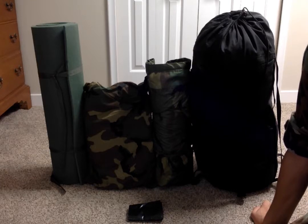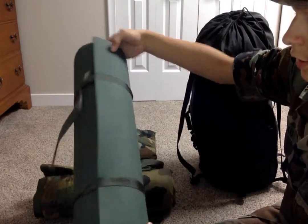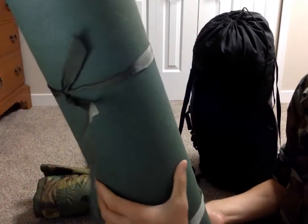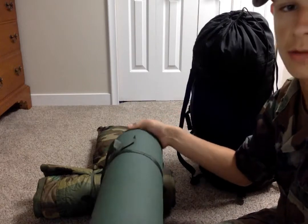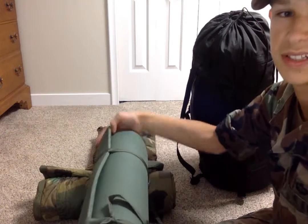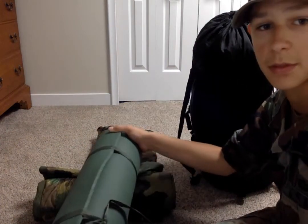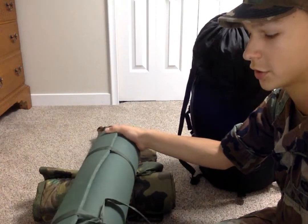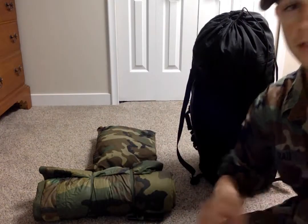Starting from the left over here — whichever side that is for you guys — we have the sleep mat, mat sleeping, standard issue. Not much of an item rangers would use much because it is kind of bulky. You're not always needing it, so it's more of like an on-base type of thing. In training you'll use it, but not much for a 1990s Chaplin and Ranger.